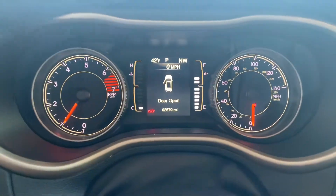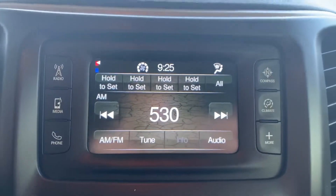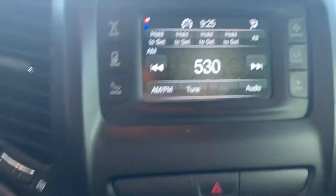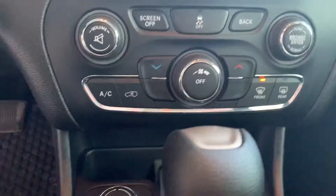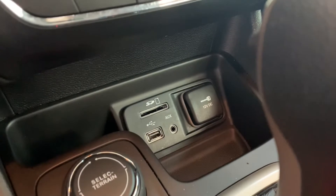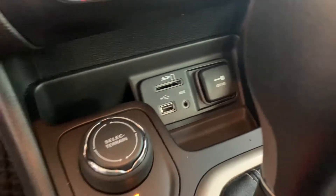There is your dash right there. This will be your main screen, and that will be where your backup camera shows up. The radio controls are on the side there. Below that, you've got your heat and air controls. And then below that, you've got an aux cord, a USB port, a 12-volt outlet, and a navigation SD card slot if you want to put that in there.